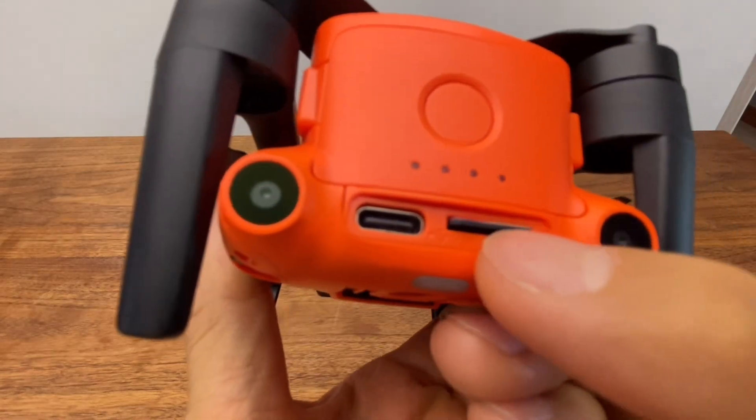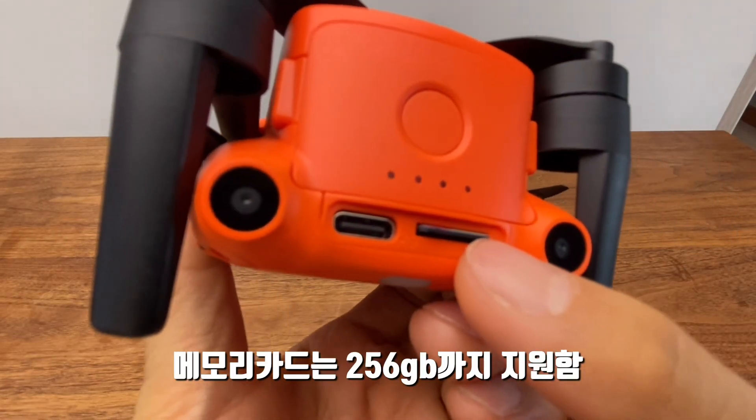You can add a memory card. It supports up to a 256GB microSD card.